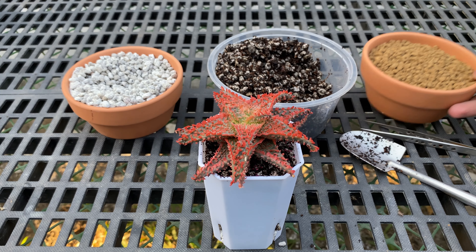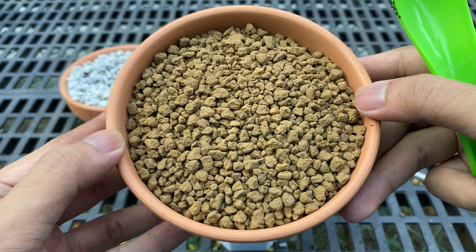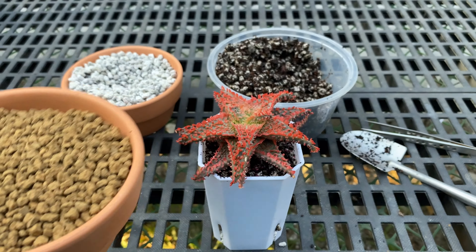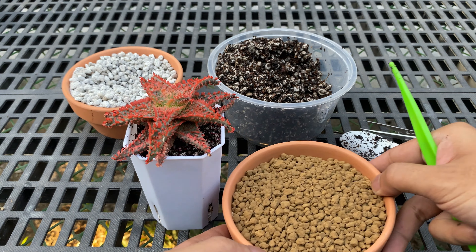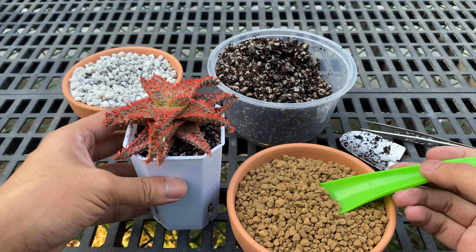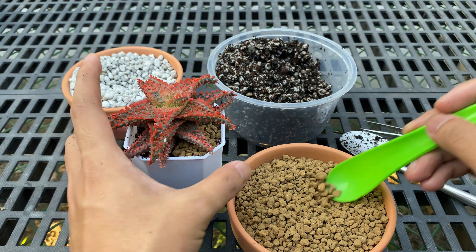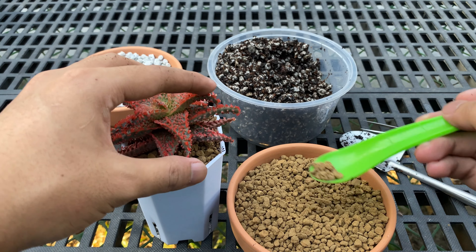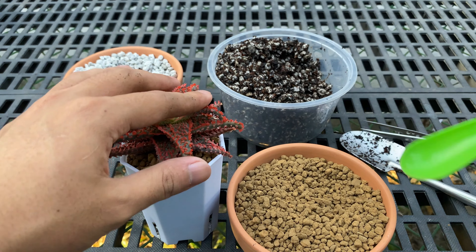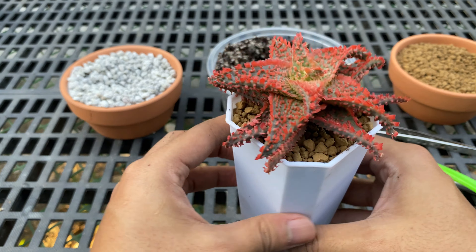Next, add the top dressing. I chose Akadama because I like the clean, earthy look of it that contrasts with the aloe. Akadama also changes color when it is wet — this is useful, especially if you always forget when you last watered your aloe. I just put a little bit around the aloe until it covers the potting mix. And there you have it, a newly potted aloe Belfiore hybrid.